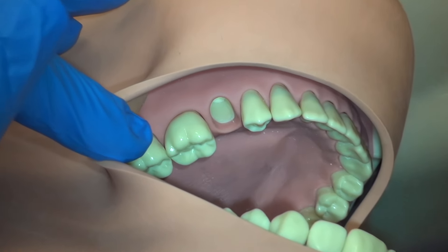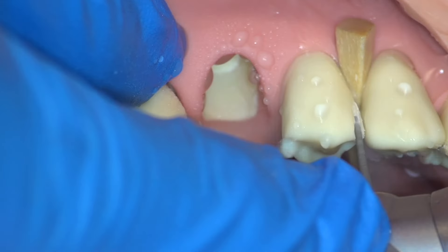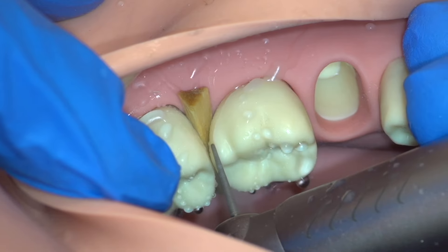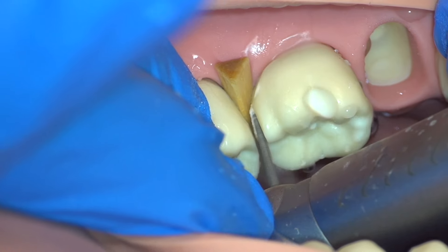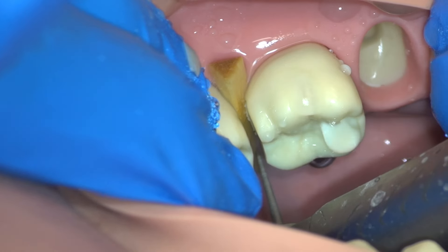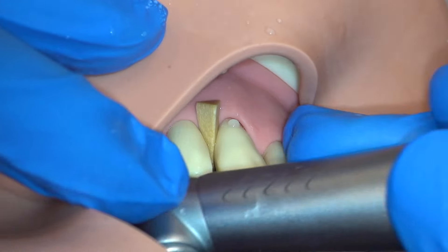We will now begin our preparation with the interproximal separation from the buccal view. We always utilize our left hand to support the handpiece in the bimanual technique, and a wedge has been added to our premolar and molar so that we can have a little bit of extra leeway space. Note that the interproximal separation is not done all at once, but rather working from coronal to apical, reducing the bulk of tooth structure. This increases cutting efficiency and control.